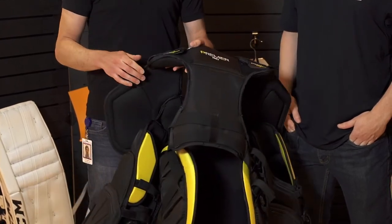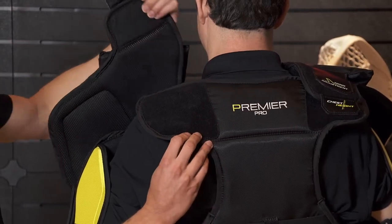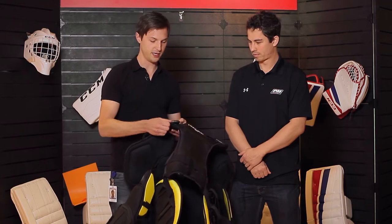The other thing that we have is a new adjustment here, which is going to allow you to move the chest up and down on you, so that you get either a chest that runs lower on you, or if you have a thicker body, you can wear it to your specs.